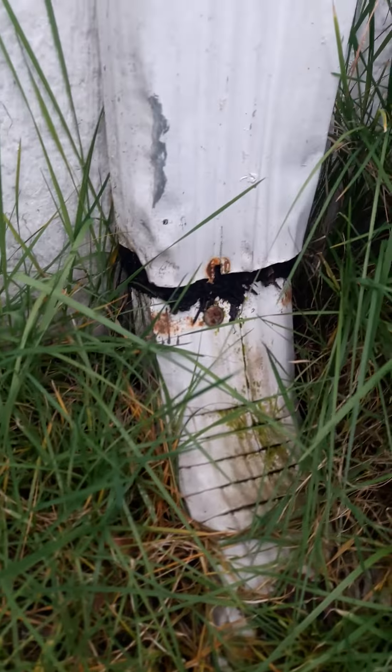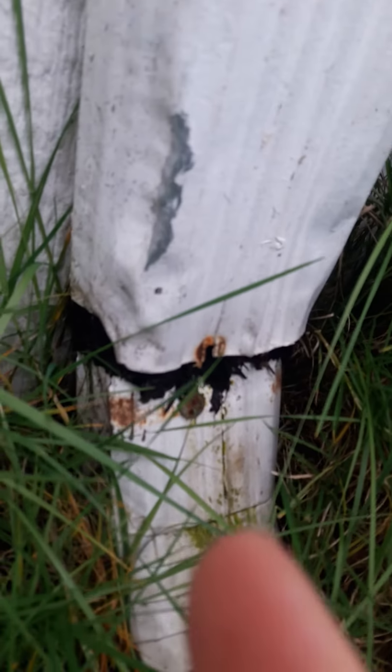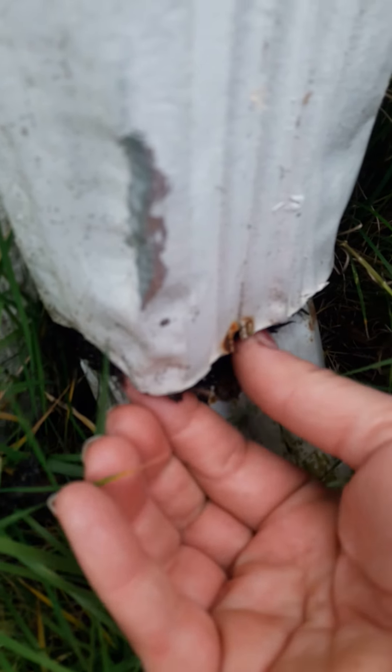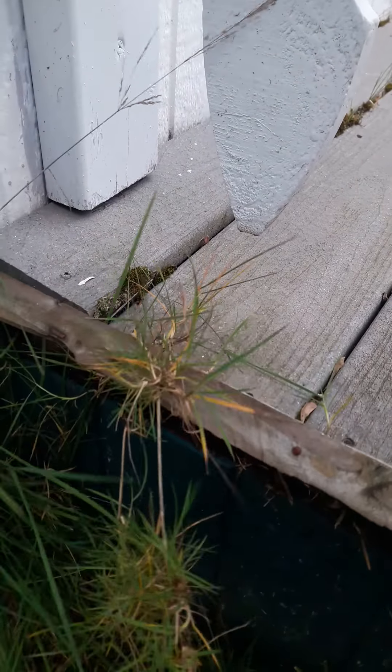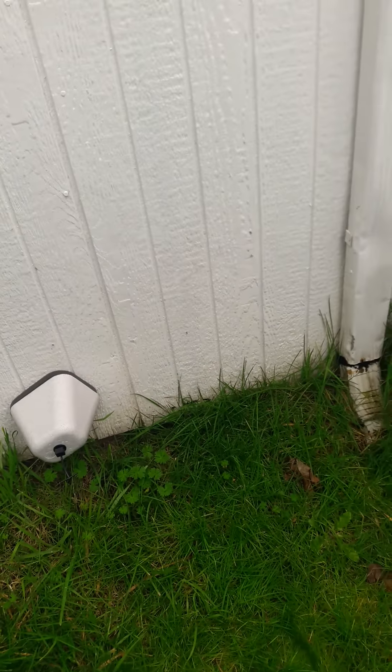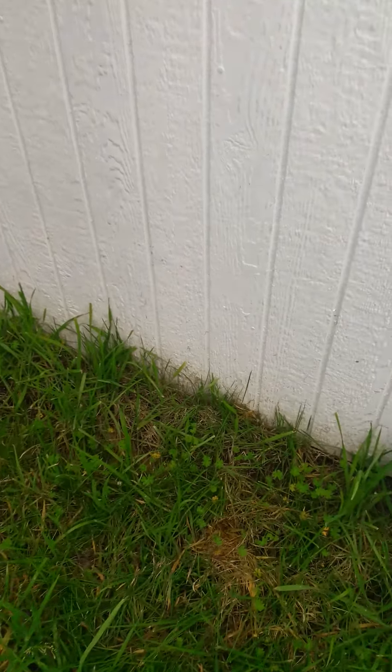There's a cosmetic thing going on right here. You can see the downspout has dirt in it, which means the gutters have sediment in them and need to be cleaned. Looking along the house, there's distress on the trim, and it looks like there's a mushroom growing on that corner of the downspout.